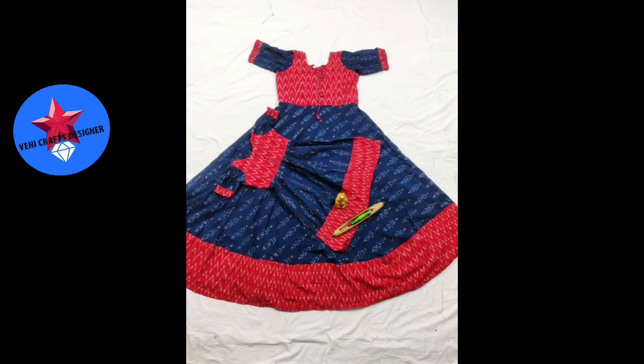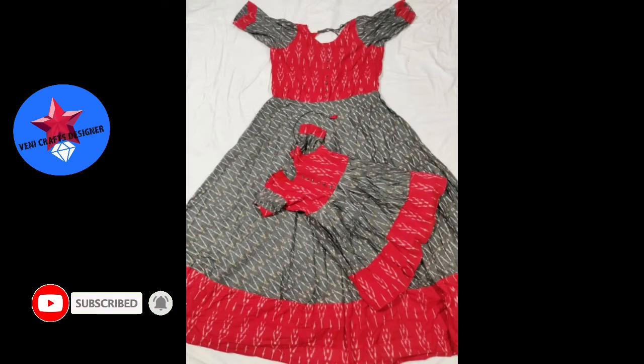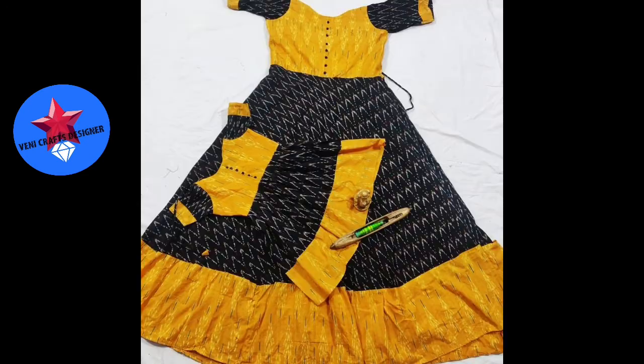The first long gowns are a mom and daughter collection and a father and son collection. The border and body parts are one color and the opposite color is used for the frock. The sleeves are two colors, which are also used as a design element — the perfect mom and daughter look.